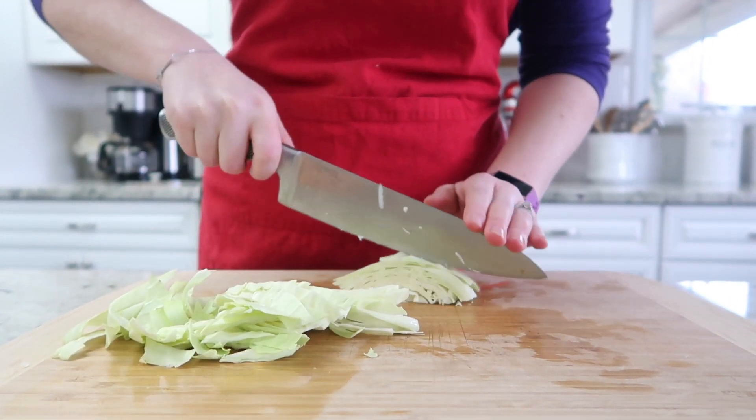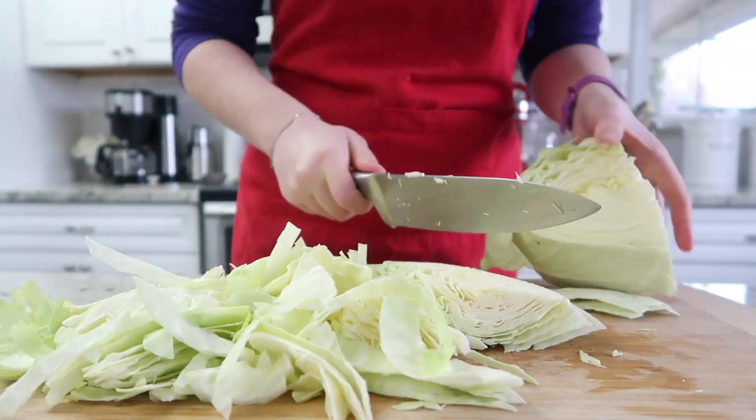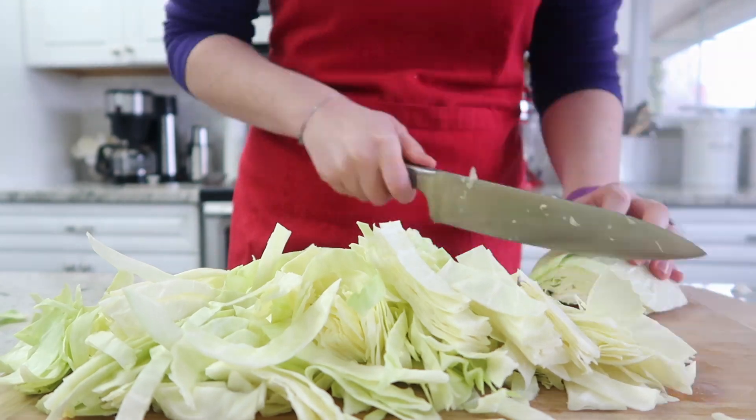Now we are going to cut our cabbage. I like to cut it kind of in these long ribbon pieces as you see here, and you are going to want one large head of cabbage.